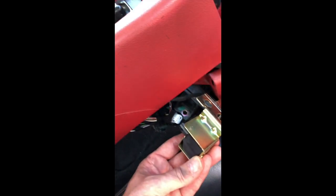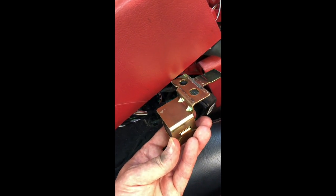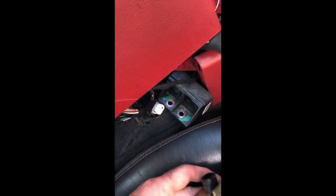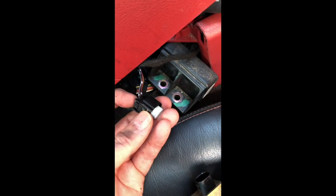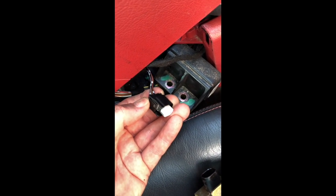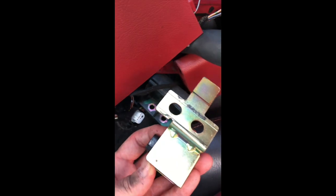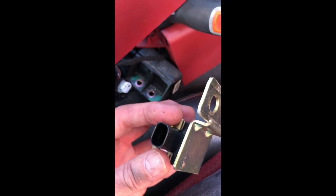Well, that was slightly easier said than done. I had to get the whole sensor out first, then disconnect the switch, because there's a little tab on the connector that needs to be pushed back before the connector will come out, so you don't break it. And then the whole thing's out.